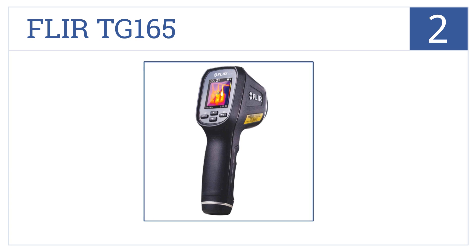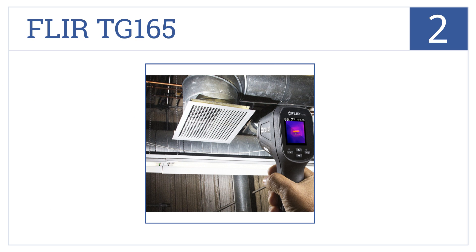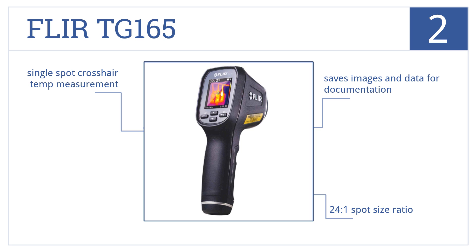At number 2, the FLIR TG165 is super easy to operate with no training needed. It instantly shows what's hot and where to aim it, eliminating guesswork to make your life easy. It features a 24 to 1 spot size ratio and single spot crosshair temperature measurement. It'll save images and data for documentation.